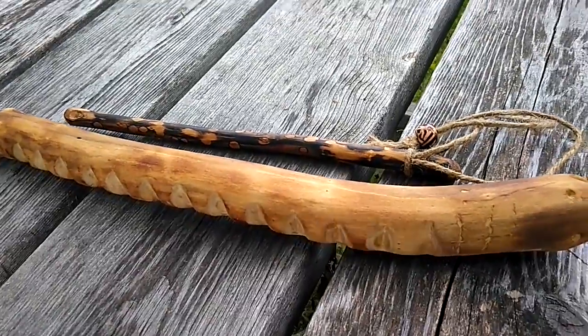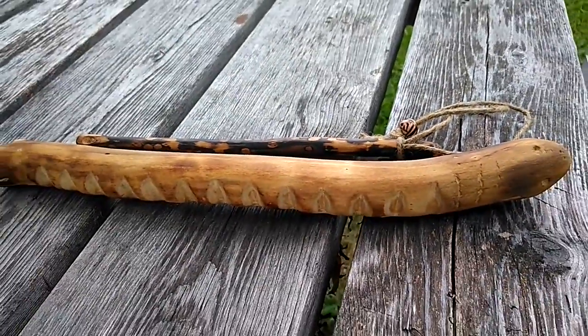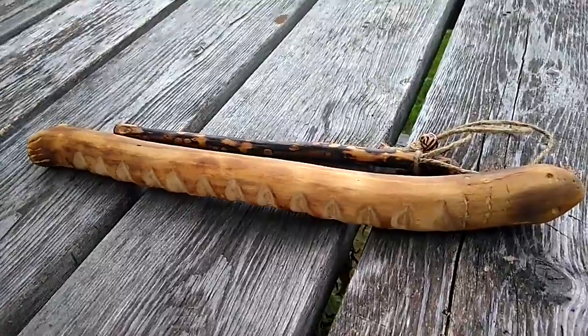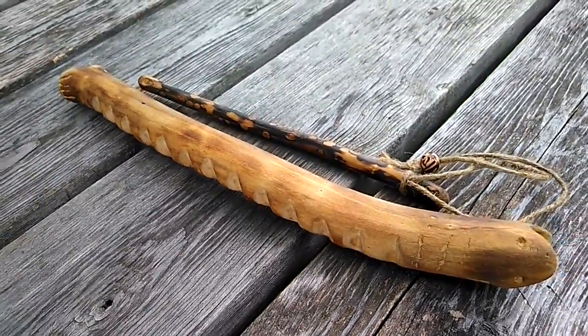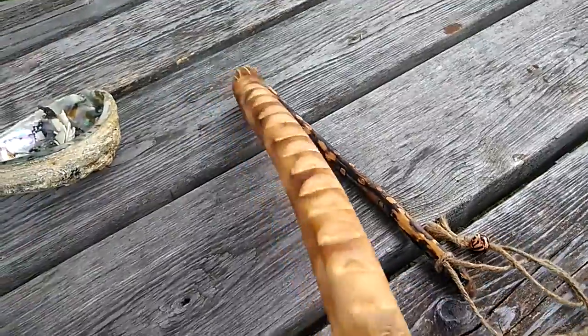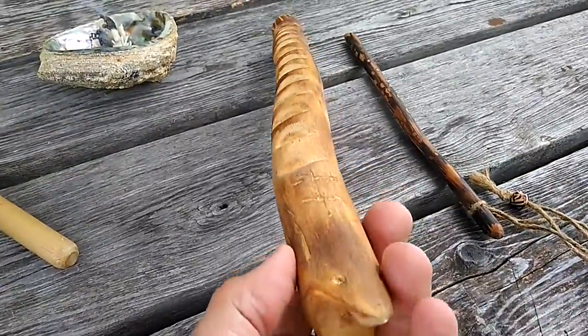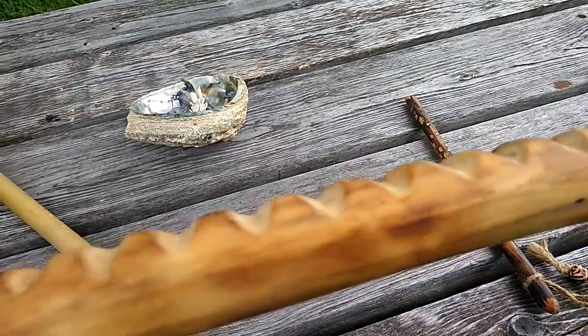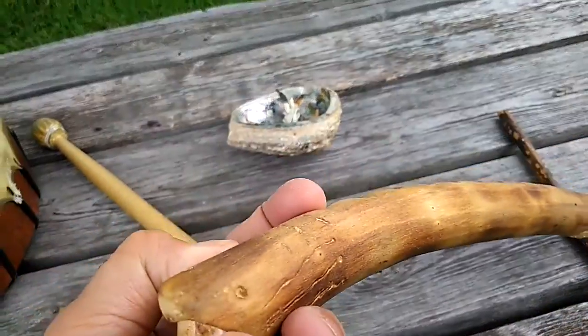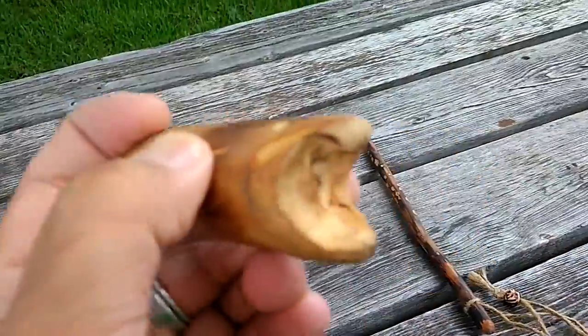This is a rasp, also called a bear growler or a frog noise maker. This particular one is made from willow — one solid piece with teeth cut into it, and a snapping turtle head on the end.